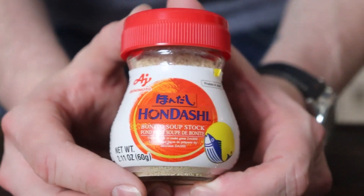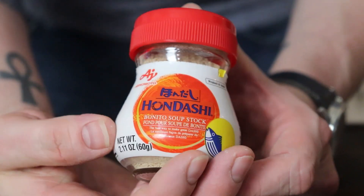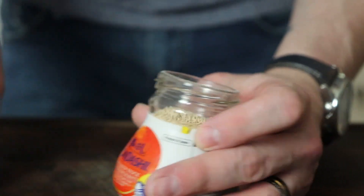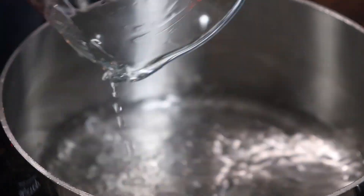We're going to get started with our miso soup, for which we will need some dashi — a very savory, umami-flavored stock. You can make your own by buying some bonito flakes and some special types of seaweed, but you can also use a dashi powder like this, which you can get online or at your local Asian grocery store.